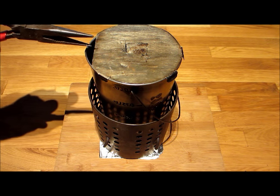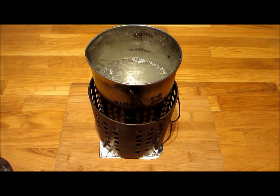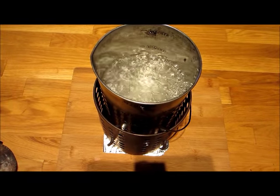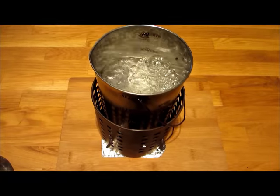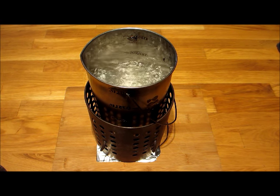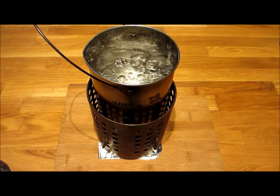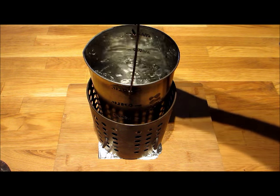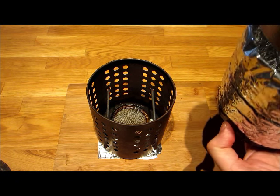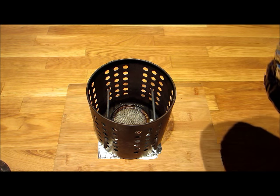We're coming up to the six minute mark, and that there is what they call a rolling boil. I don't know how much longer that'll burn, but it gets the job done. At this point I just lift the pot by the bale out of the burner here and put it into this cozy. Now I can handle it without burning my fingers. Pretty sweet.